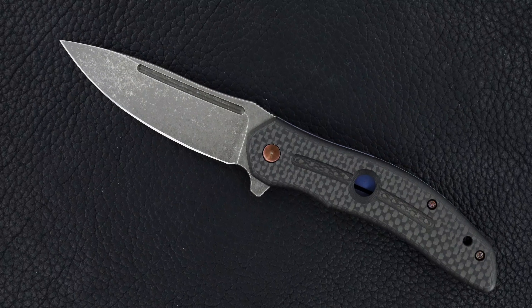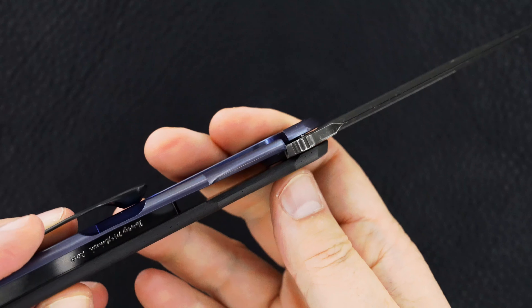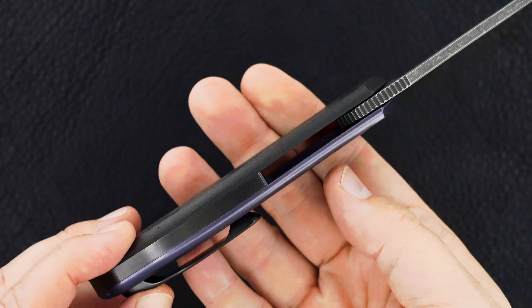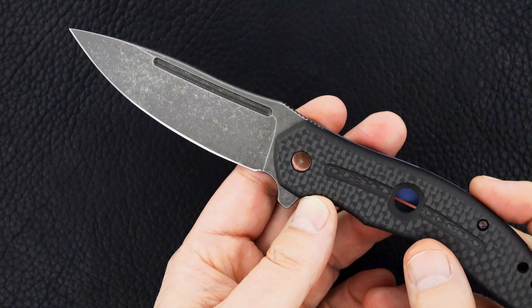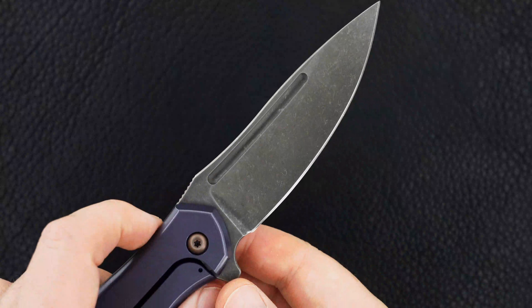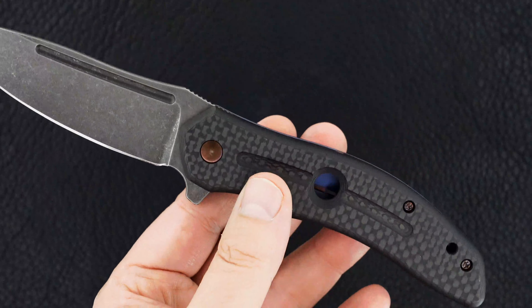Beautiful groove — you can see the action just doesn't get better. Vault lockup. This model is called the Valve, and this happens to be the Valve prototype. Great fuller on both sides, really an outstanding piece.